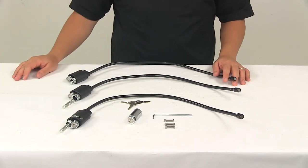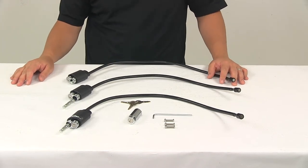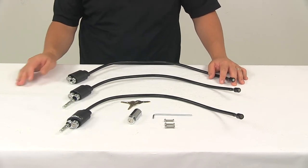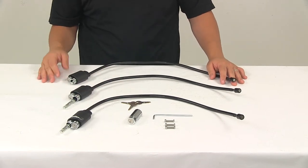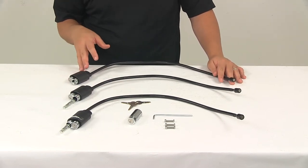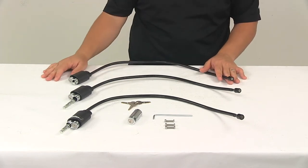Today we're going to be taking a look at the cable locks and hitch locks for the Kuat Transfer 3 bike rack. This lock upgrade kit provides keyed-alike cable locks and a hitch lock for your Kuat Transfer 3 bike platform style rack. Not only will this unit lock your bikes to your rack, but it will also lock the rack to the hitch on your vehicle.